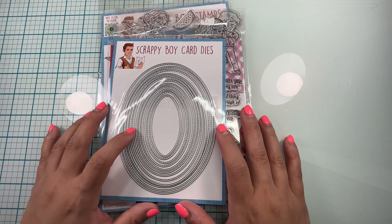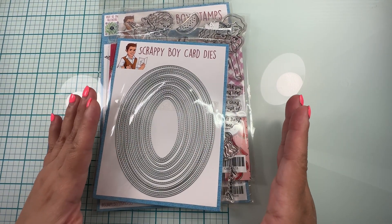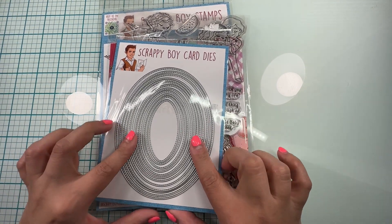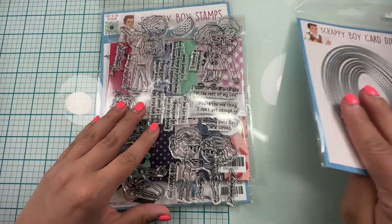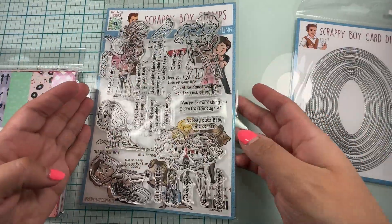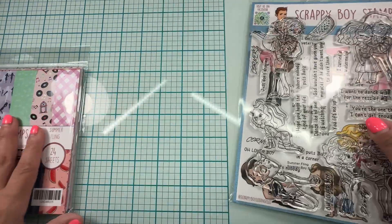Hello guys! We're here with Scrappy Boy Stamps and today we're going to be making another card with the Summer Fling release. For this card I'm going to be using the Stitch Nesting Oval die set, and here are my stamps which are the Summer Fling — my favorite.